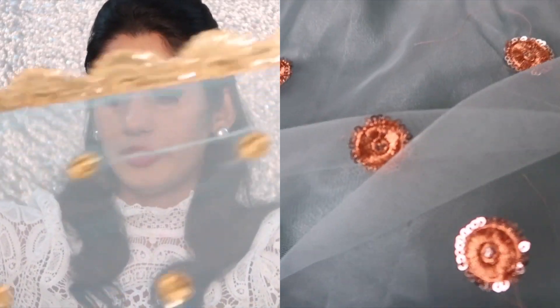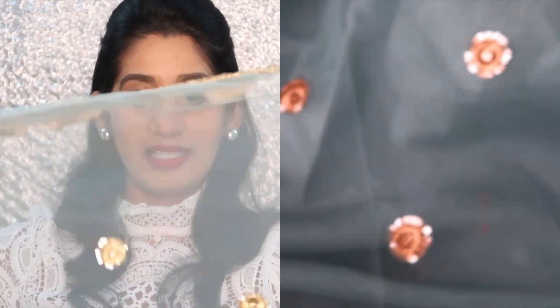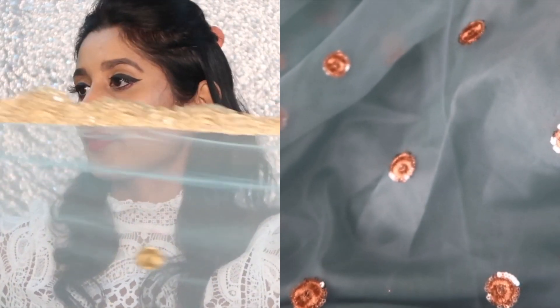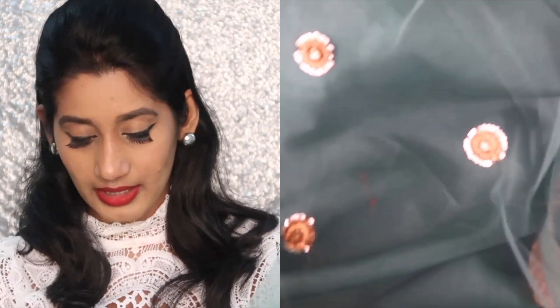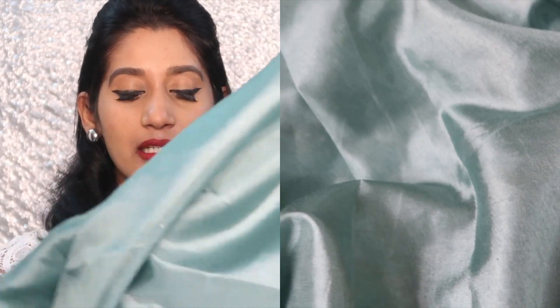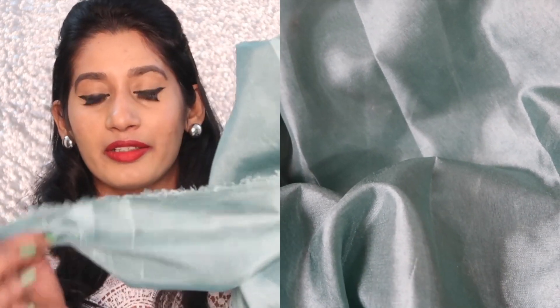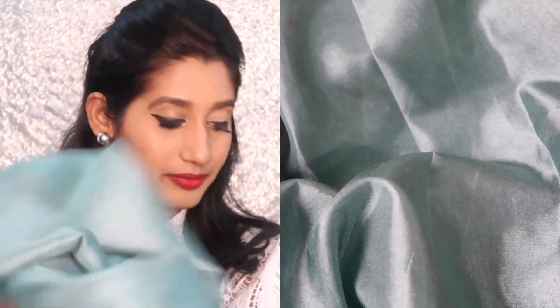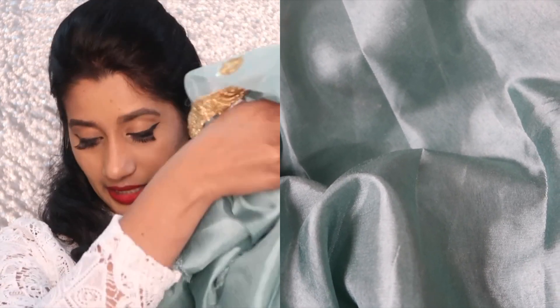The sari is super lightweight, so you won't even feel like you're wearing anything. This is how it looks — the color, the contrasting, everything is too good. And the best part: they have provided one meter of this fabric for your petticoat, so that is great. You don't have to run around searching for a matching underskirt.